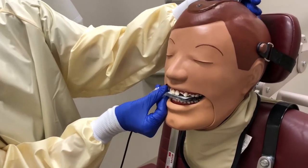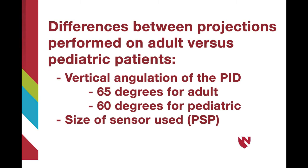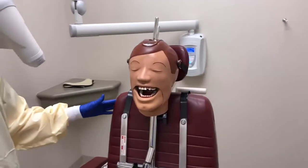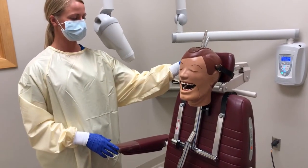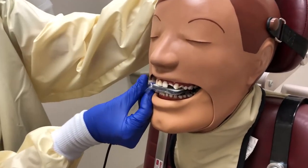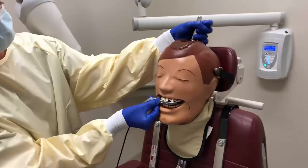With occlusal radiographs, the sensor does not touch the floor of the mouth or the palate, making it easier for the child to tolerate. The main difference between a maxillary topographic occlusal projection and a maxillary pediatric occlusal projection is the vertical angulation of the position-indicating device to the plane of the sensor, as well as the size of the sensor used. A size 2 sensor remains the same; the size differs only when using phosphor plates or films. Begin by having the child sit upright and comfortable in the dental chair, positioning the maxillary arch parallel to the floor. Use a size 2 sensor and place it into the child's mouth with the tube side facing the maxilla. Instruct the patient to lightly bite on the sensor, just enough to hold it in place.